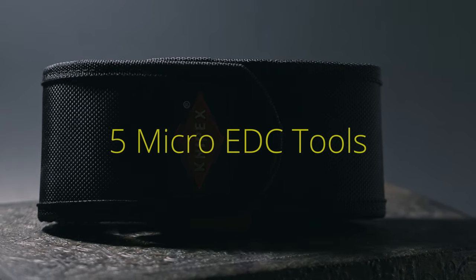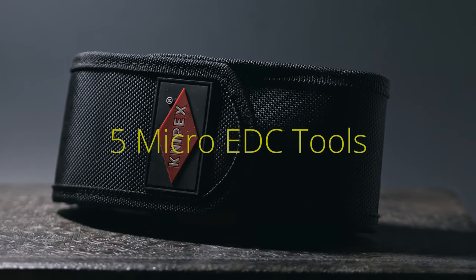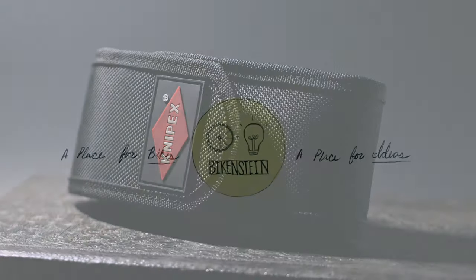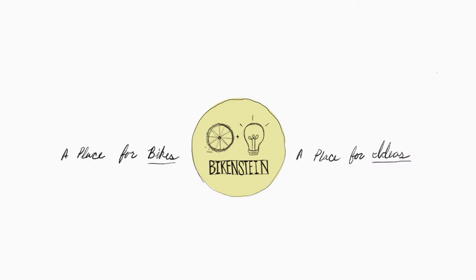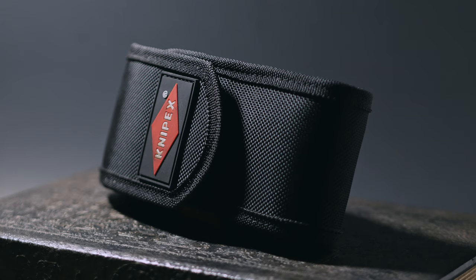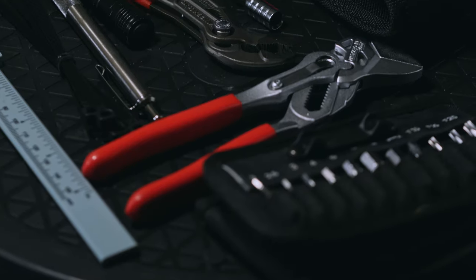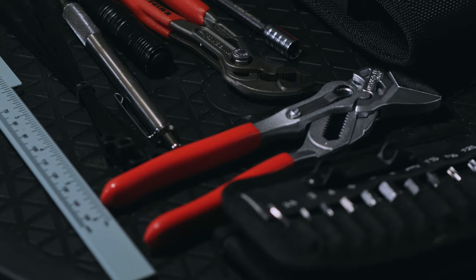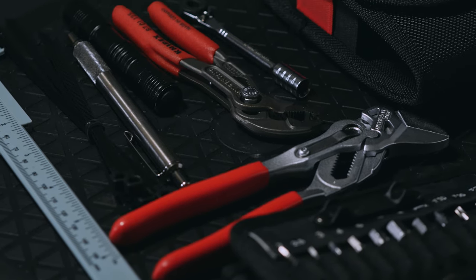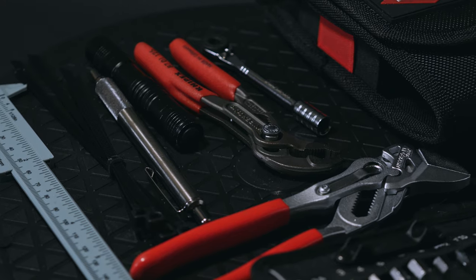Let's talk about this perfectly combined set of micro tools — a banger tool kit that could fit almost anywhere. As a hobby bike mechanic and everyday carry enthusiast, these tools were sourced to not only work with bike projects, but to work as everyday solutions to problems in the home, in the car, or anywhere else you might need to tinker.